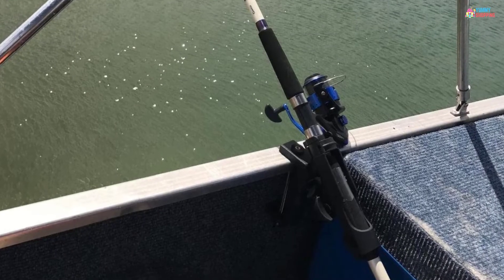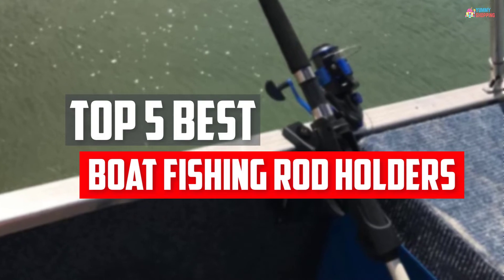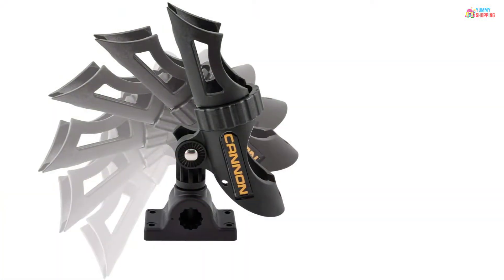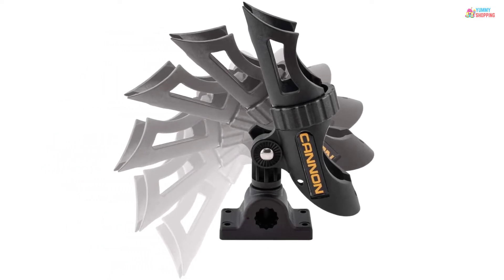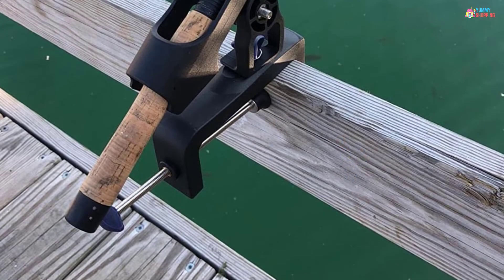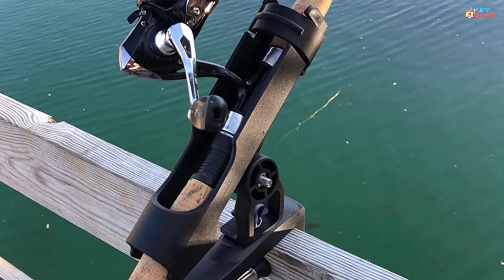In this video, we will look at the top 5 best boat fishing rod holders available on the market today. We made this list based on our personal opinion, hours of research, and customer reviews. We've considered their quality, durability, features, and more. If you want more information and updated pricing on the products mentioned, check the links in the description box below.